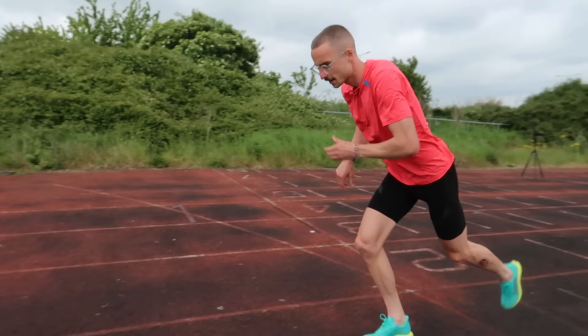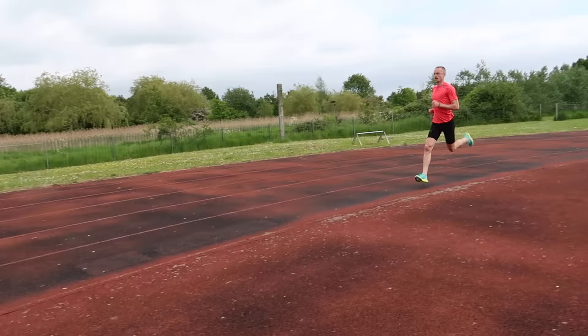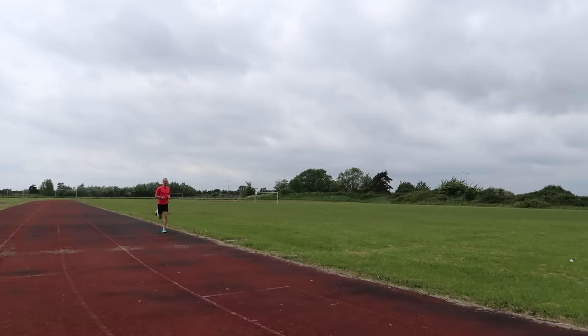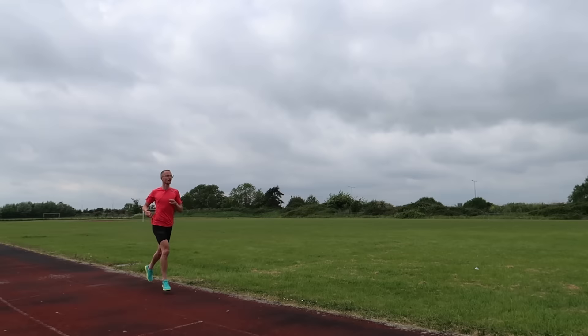Here goes the first rep in the Hocker spikes — one kilometre at 5k pace. Not going to look at my watch until the end, just like with the Dragonflies. 3:03 for the Hocker. Definitely feels like there's a lot more cushioning in the back of the shoe.